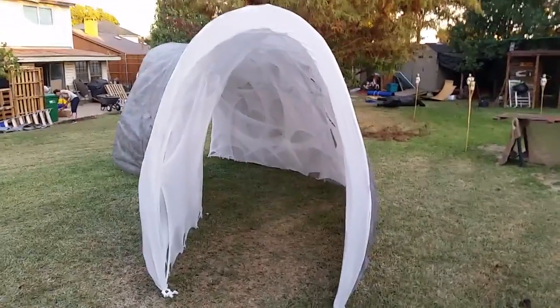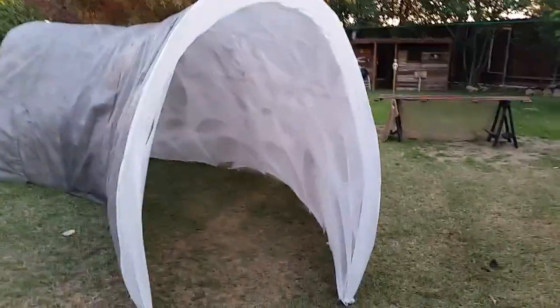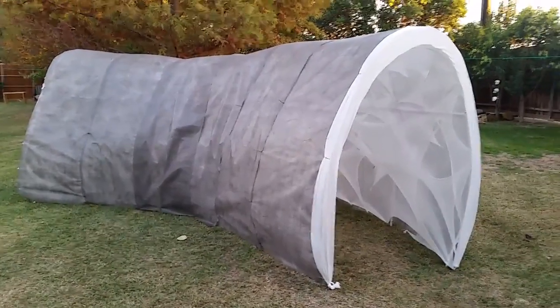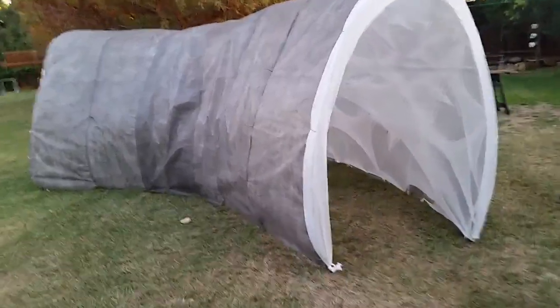All right, home hunters, this is the funnel web. You can see it's a standalone tunnel — this was the skeleton that I melted together in a previous video with my torch, bending PVC and building this.